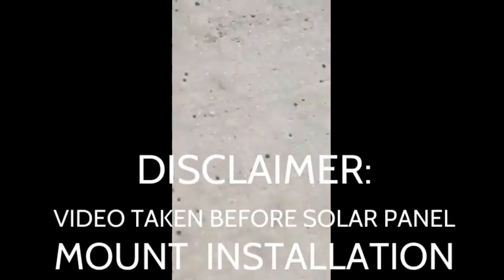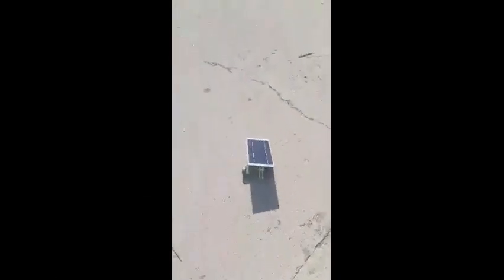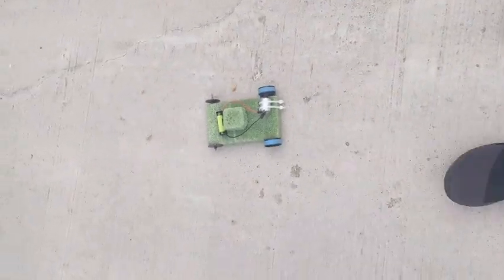As you can see, our vehicle performs pretty well with a solar panel on and installed. Our battery trial went well, and our car moved relatively straight. The motor with the battery worked very well, and the car had a lot of power.